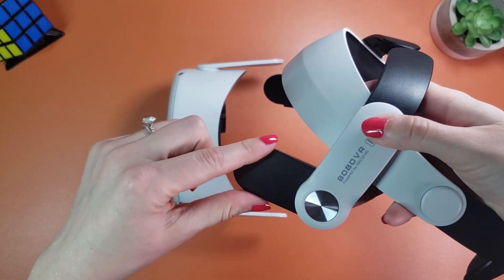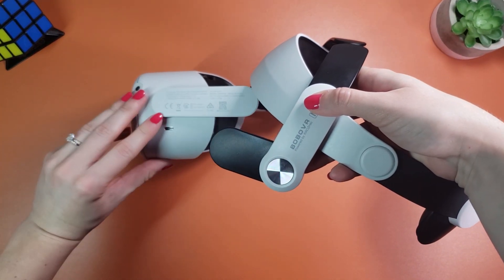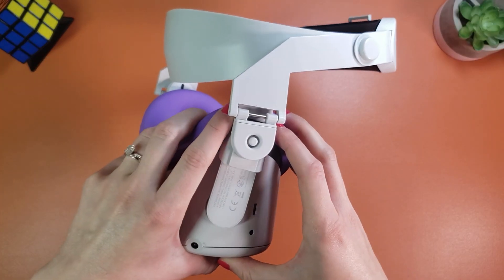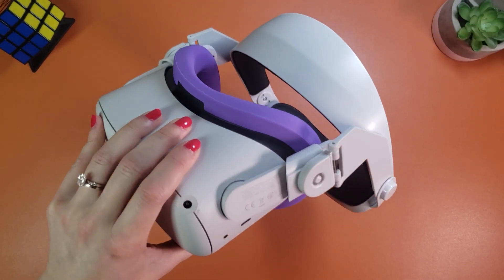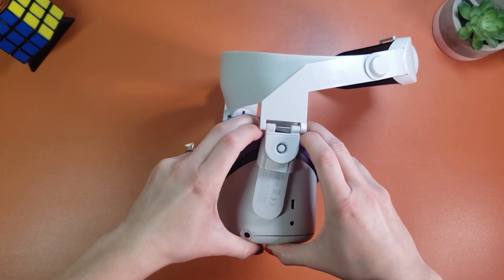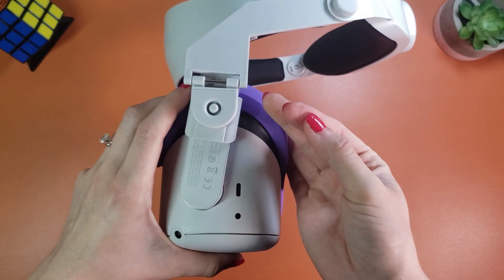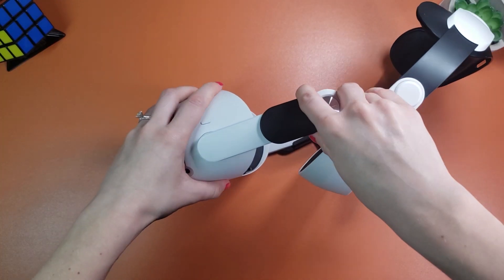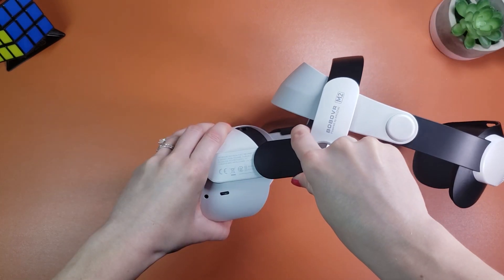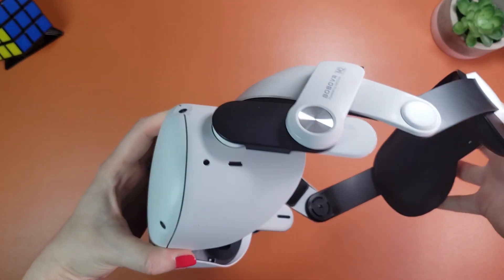Another thing I like is the shape of this black slider that takes the shape of the base of your Quest 2 arms and shows you exactly how far this strap should go. I had some trouble at first understanding how far to slide the adapters on the original Halo strap because of their weird shape, and on top of that, sliding them on was extremely difficult — the first couple of times I put it on, it took so much force that I even managed to cut myself in the process. On the other hand, when I installed this Bobo VR head strap, the slides were surprisingly easy to put on the arms of the Quest, so you shouldn't have any difficulties with the installation.